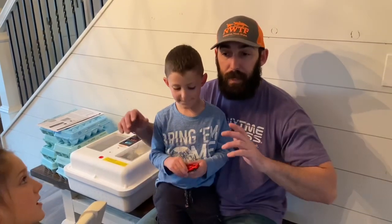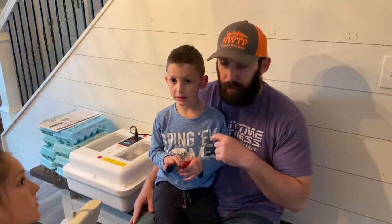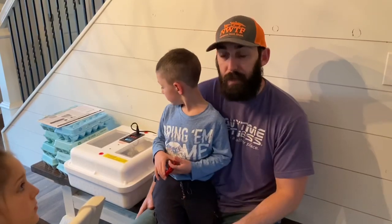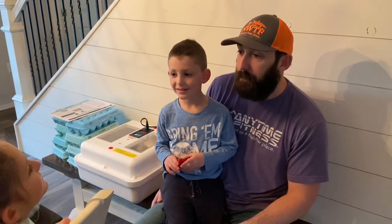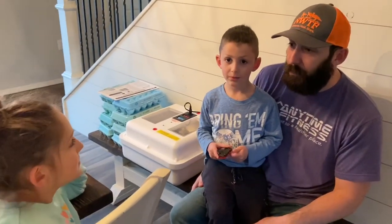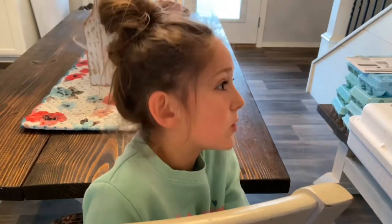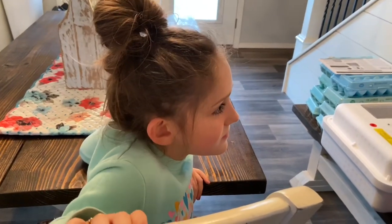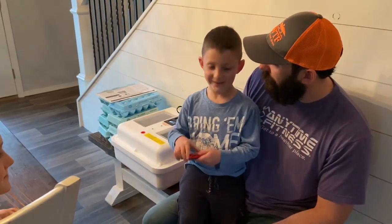Hey guys, welcome back. It is day 15 of 17 for these quail eggs. Me and the kiddos are going to get them out of the turner and get them laying down flat, because within a couple days they should be cracking and hatching. You ready for some baby quails? They watched a video and learned about making a house out of cardboard for the baby quail — maybe we can do that as a project.